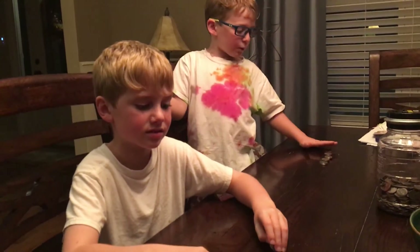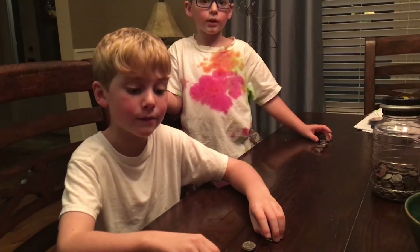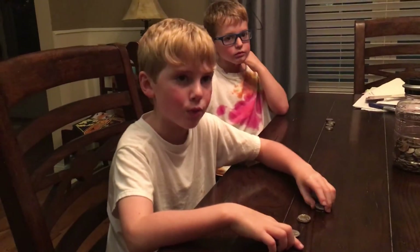We have 16. 25 times three is 75. 75 times four — I'm about to school these kids. Three dollars.